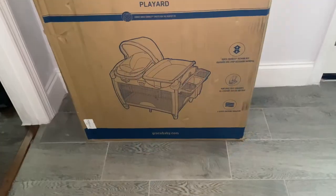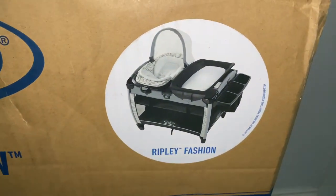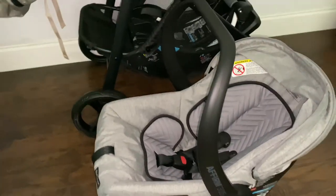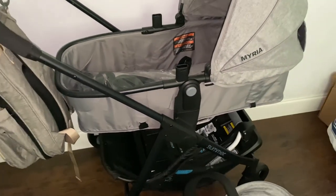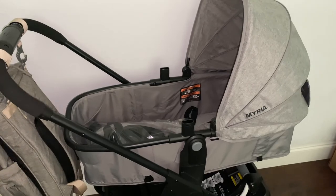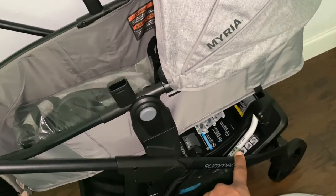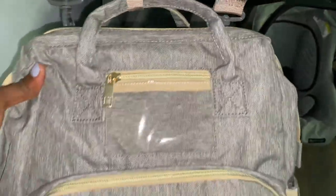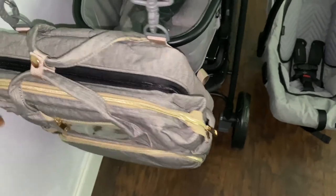We also got our pack and play at our shower. Here is our car seat and our stroller — it's a three-piece so you can take the bassinet off and put the car seat on. This is the base for the car — we haven't put it in the car yet. And then this is the diaper bag that we received. It kind of matches the car seat and stroller. It's a really cool diaper bag — I'll get into details with it in another video.